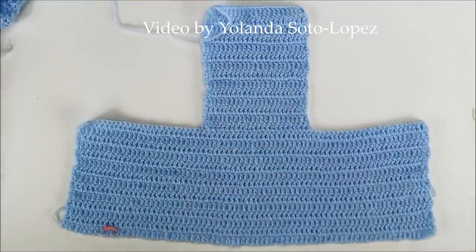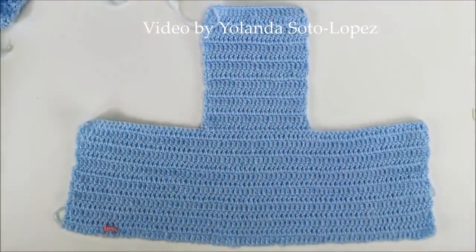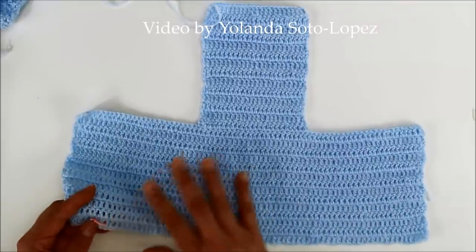Here I finished the 14 rows and here I just fastened off. That's my last row. So here's our stitch marker marking the right side of our work.